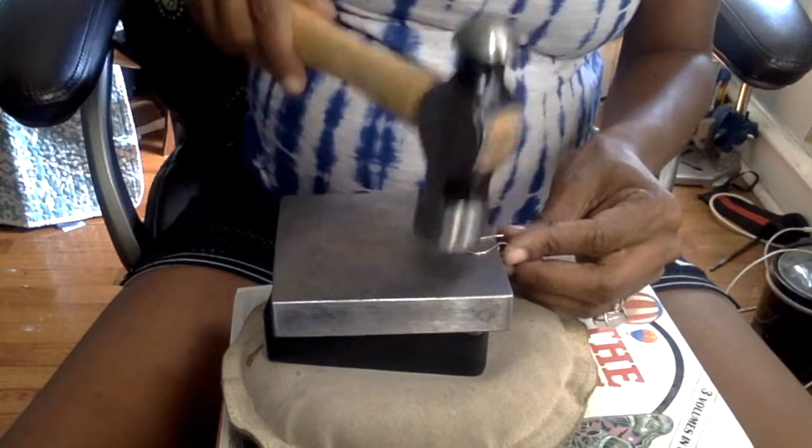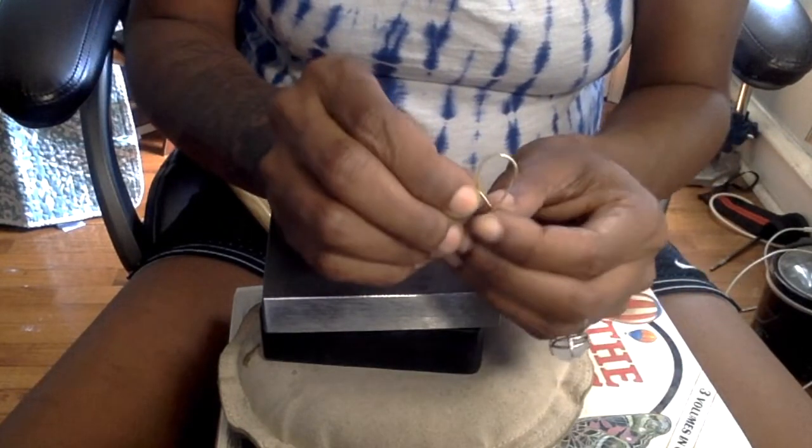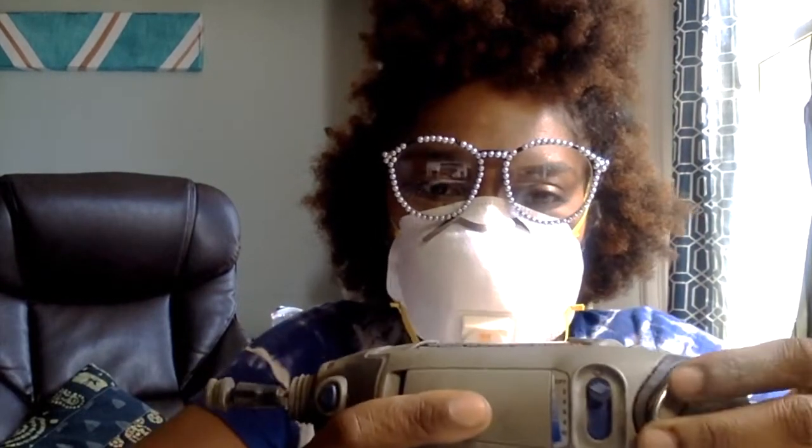Now we're going to be smoothing the edges of all the pieces we cut. In order to do this, I'm going to be putting on a dust mask because there will be pieces of rubber flying, as well as my glasses. Make sure you cover up your eyes and your nose. I'm going to be using this rubber attachment that I buy at the jewelry supply store downtown and use with my dremel. I usually put it on between the four and the six setting — I find that's a good setting to use, not too fast and not too slow.